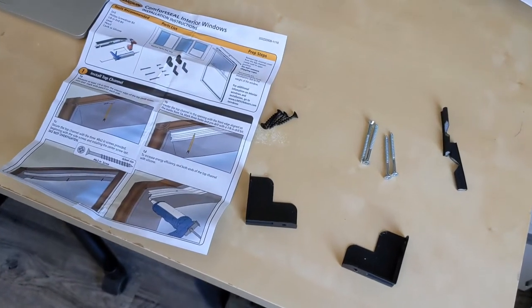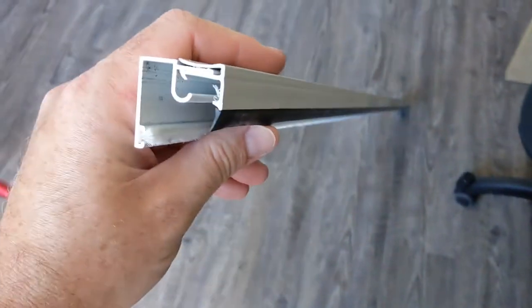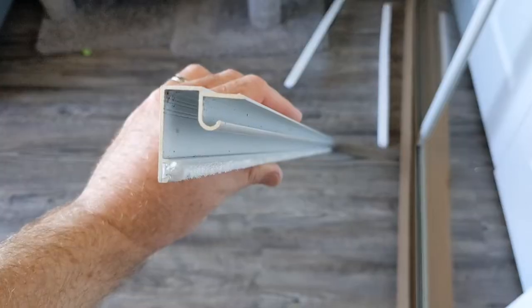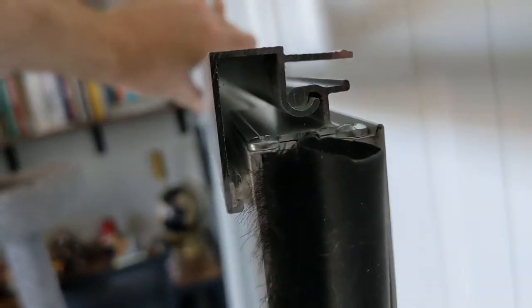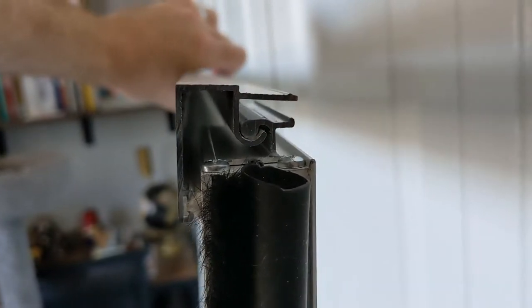Having unwrapped everything, this pack of hardware was included and the instructions seem pretty simple. Really the key to it all is this top piece, which goes along the whole length of the window at the top. I'll detach it because it's in two parts. I've removed the front cover from the top piece, which is made of aluminium — that's going to screw in, there are three screw holes — and the whole window hangs off the top here. It'll make more sense once I put it up.